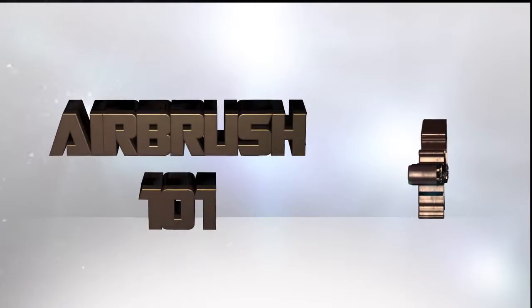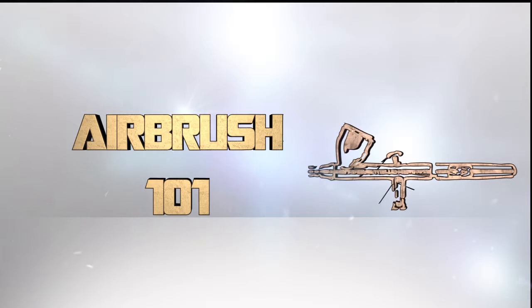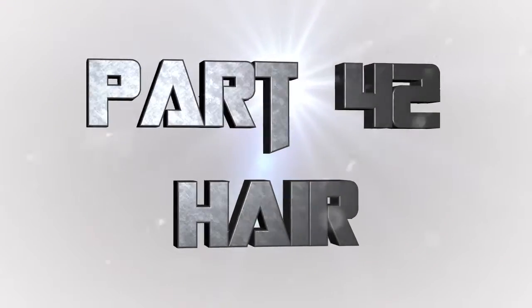Hey everyone, welcome back to Airbrush 101, a series of videos where I teach you all about airbrushing, having a great time doing it, using your airbrush effectively, and saving a lot of time with miniatures. This is part 42: how to paint light halos on hair, specifically chibi miniatures, using your airbrush.